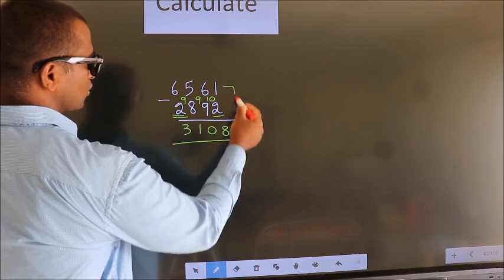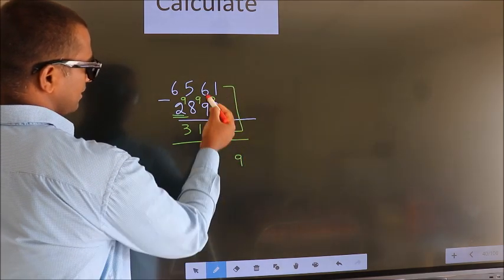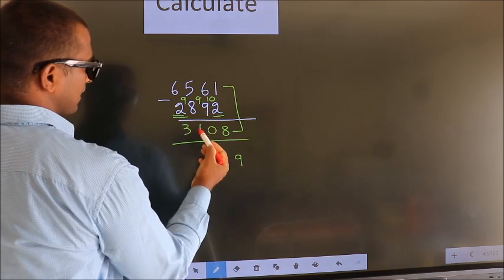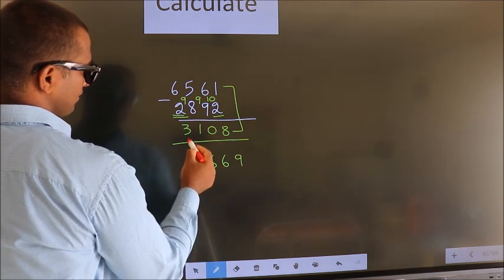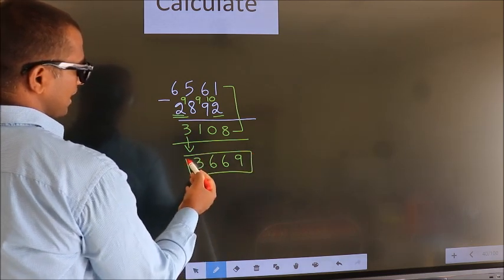Now add these two. 1 plus 8 is 9, 6 plus 0 is 6, 5 plus 1 is 6. The first digit stays as it is — you write it down. So this is our answer: 3669.